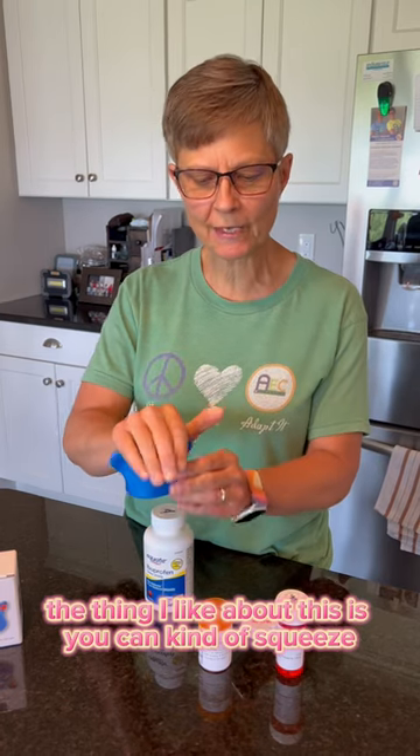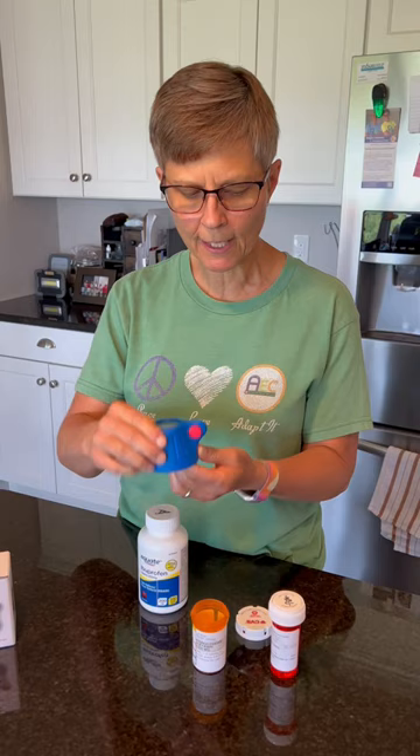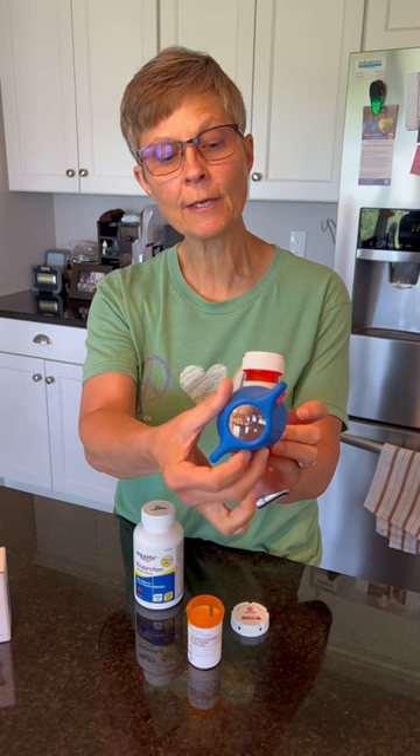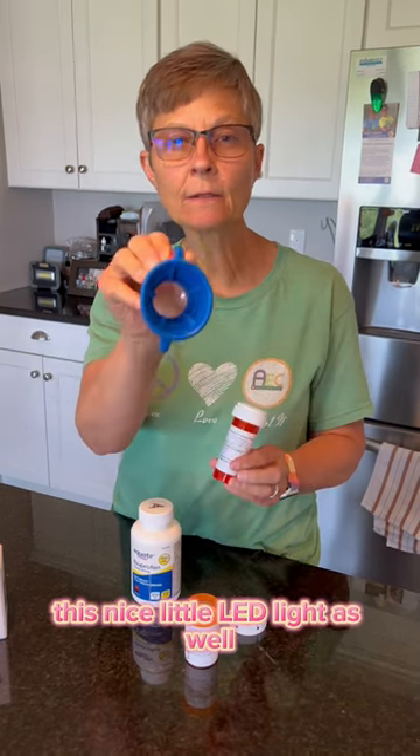What I like about this is you can squeeze using all of your fingers rather than just pinching. And let's not forget the magnifying glass — you can actually look through it. There's also a nice little LED light built in.